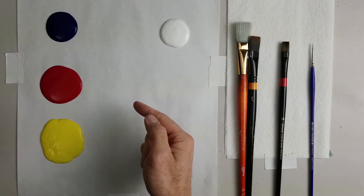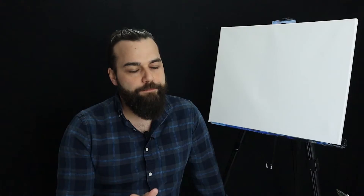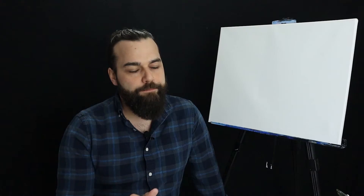Today, what we're going to do is work with what's referred to as a limited palette. Those colors today will be our basic primary colors of yellow, red, and blue, with just a pinch of white thrown in. In this painting, we're going to create a bit of a gradient, and to do that, we have to have colors that go from dark to light, starting with our lighter colors.